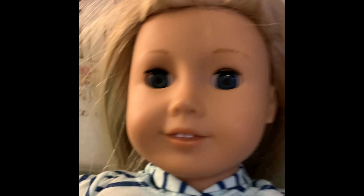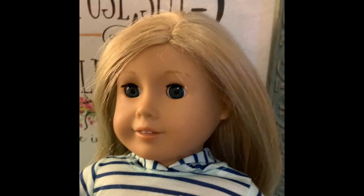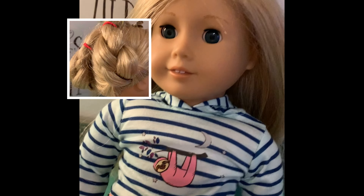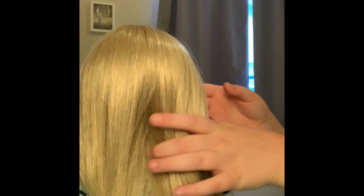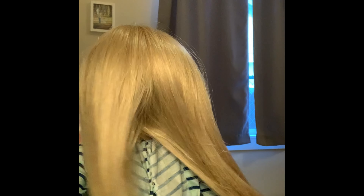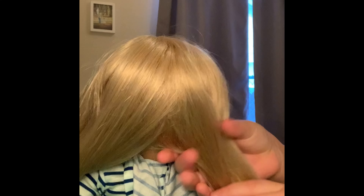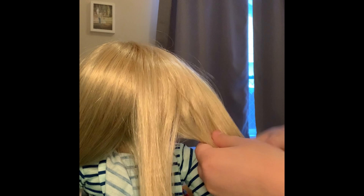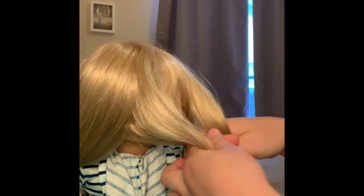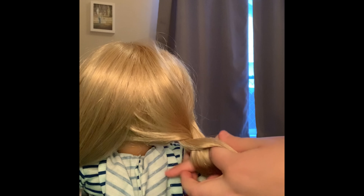This next hairstyle I'm sure you've all seen before — it's just two braids tied together around the head. It's pretty easy. You may think this looks a little hard, but if you listen carefully and follow the steps, it's really not that hard. I usually have the doll facing forward, but today I'm going to have her facing away because we need to see the back of her head. Take the hair and split it into equal pieces. Take the side piece and braid — divide it into three pieces and go over, under, through — over, under, through.